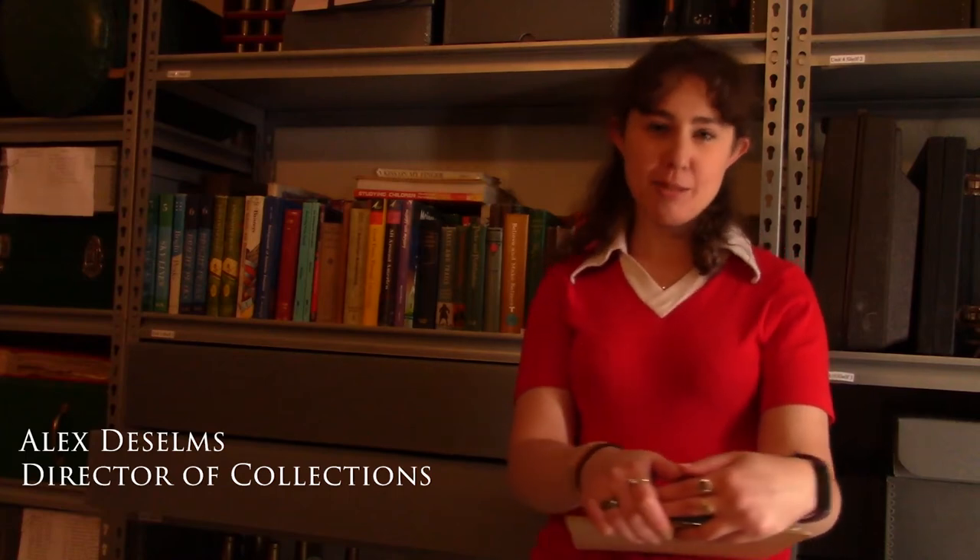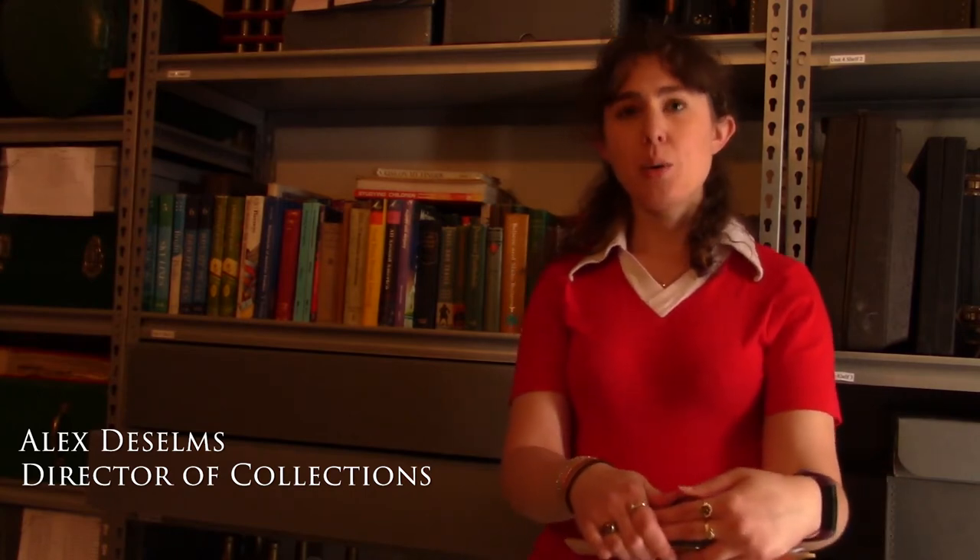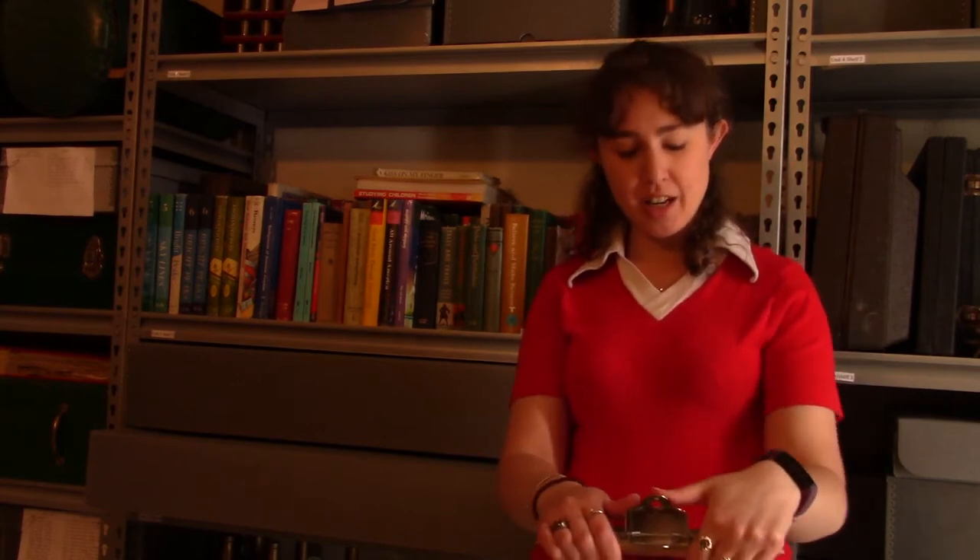Hello, and welcome back to the Matizzi Museums. I'm Alex DeSelms, the Director of Collections, and we are continuing to give you short heirloom care videos. This week, we bring you book care. There are some good general paper tips in last week's video. Today, we're talking about books.